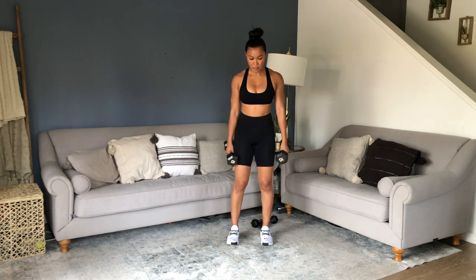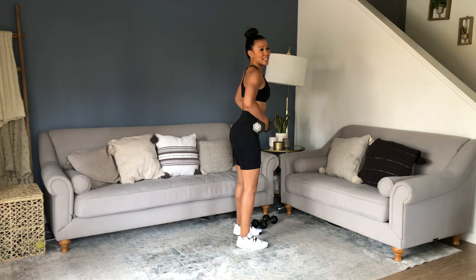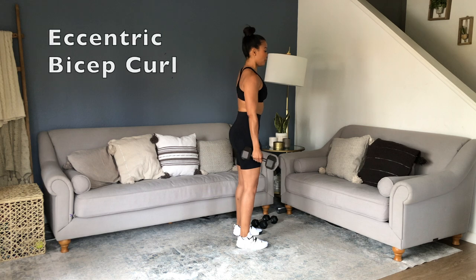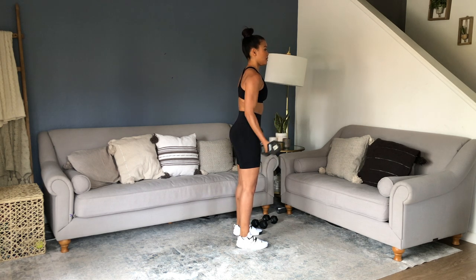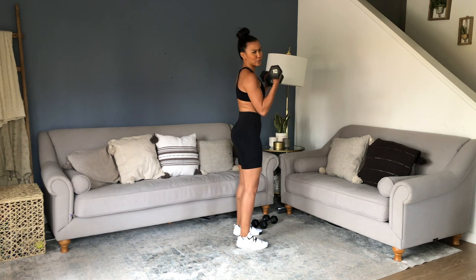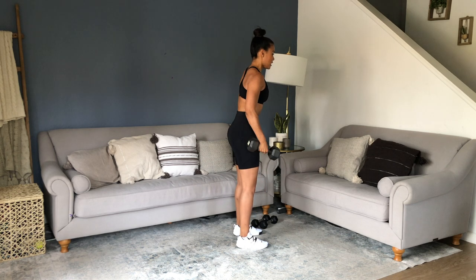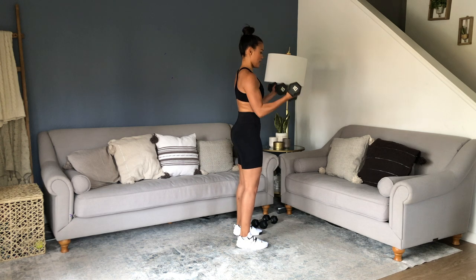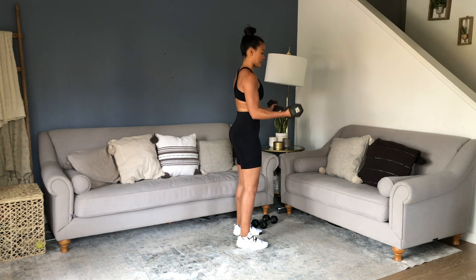Do whatever weight you need to. Standing tall, chest open — also think pelvis tucked. It's so important as you do this because sometimes people lift heavier weights than they should. We start to get into our lower backs because we're trying to carry those weights — no. Keep your core tight for that support so you get the job done right. If you need to drop weight, do it. That's what makes you better.